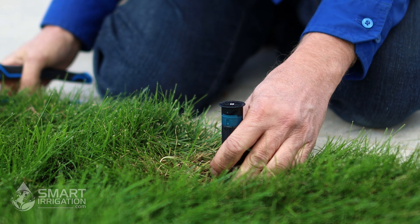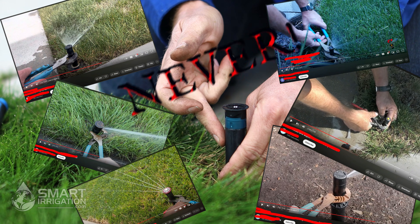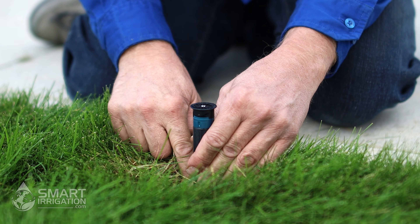Another rule to remember: never use a sharp tool on these stems because you will scratch the riser and it will damage the seal as it goes up and down over the years, reducing the lifespan of the head.